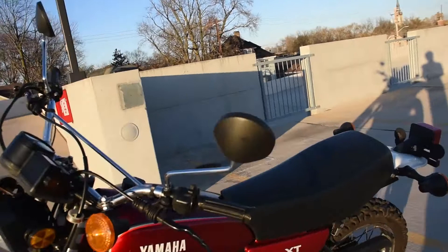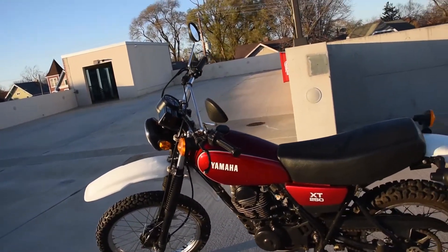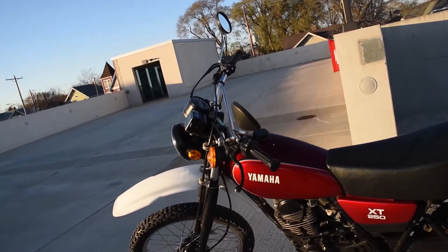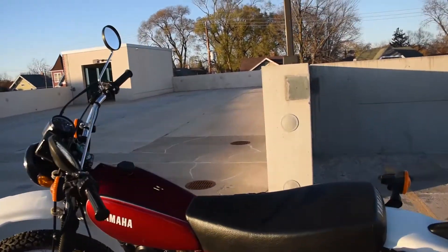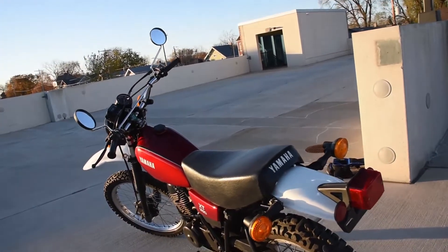Recently this bike came to us from the second owner, who had it for 13 to 15 years or so, and not a whole lot of maintenance was needed in that time. Although it doesn't have very many miles — just over 3,000 miles presently.